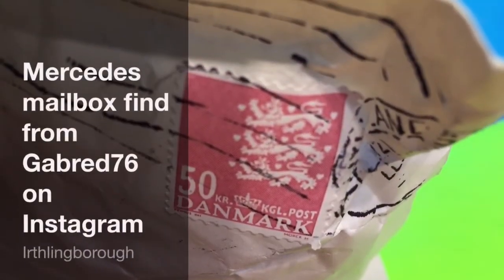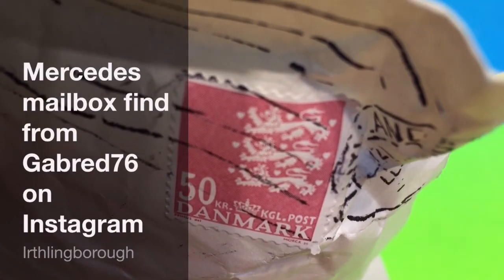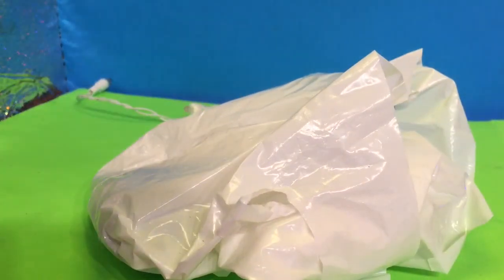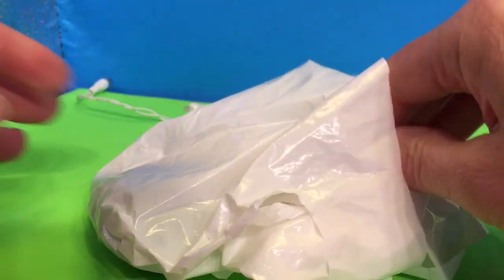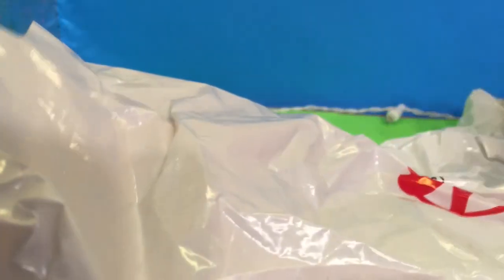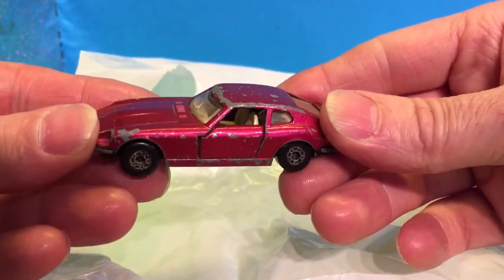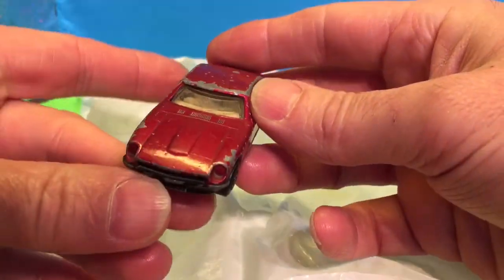Yesterday I got this parcel in the post from gabread76 off of Instagram. I'm going to have a quick look inside, see what we've got. I've opened the packet, let's pull out the goodies. It came through the post box, which is really cool — probably saved on shipping, which is great. I've been following gabread for quite a while, he's been following me for quite a while too, probably about 6-7 months. And basically he likes collecting old cars the same as I do.